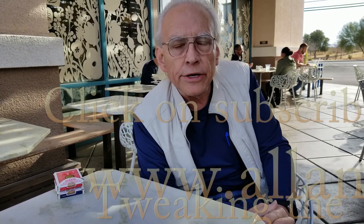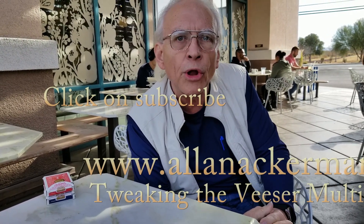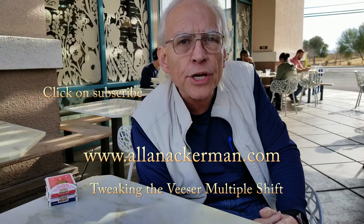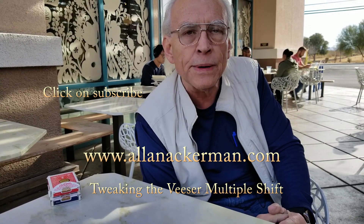Hey, if you like card magic make sure you click on subscribe. Now over the years I have published almost six different methods to do Bob Beezer's multiple shift, and this is one that I basically had in my 2004 notes. I had the technology to do it and I've had a lot of fun with this method over the years.